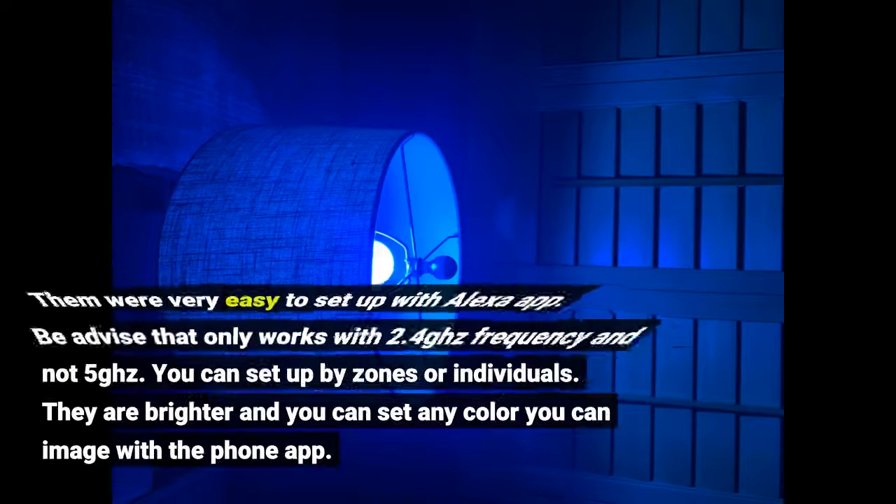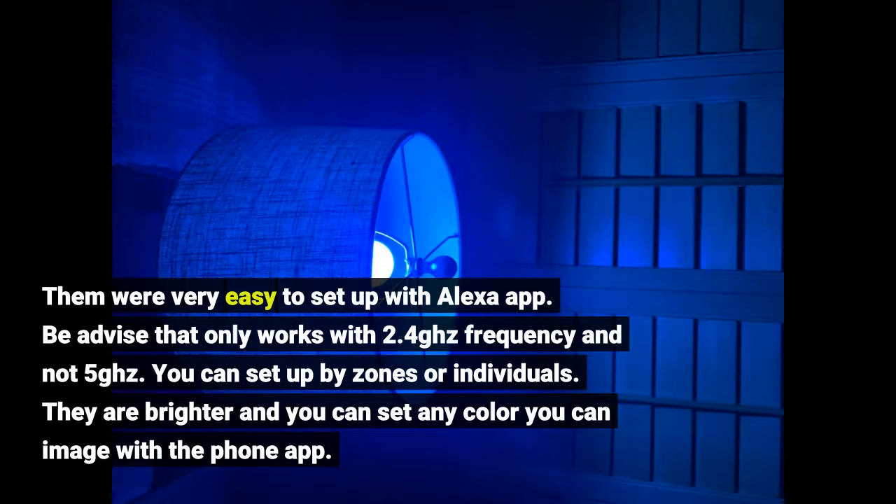They were very easy to set up with the Alexa app. Be advised that it only works with 2.4GHz frequency and not 5GHz. You can set up by zones or individually. They are brighter and you can set any color you can imagine with the phone app.